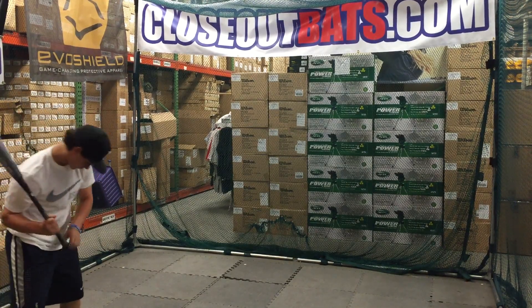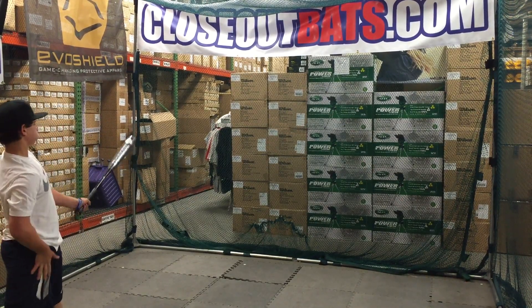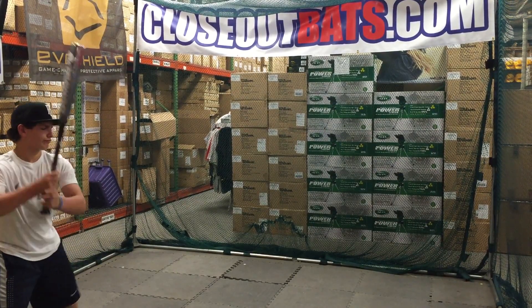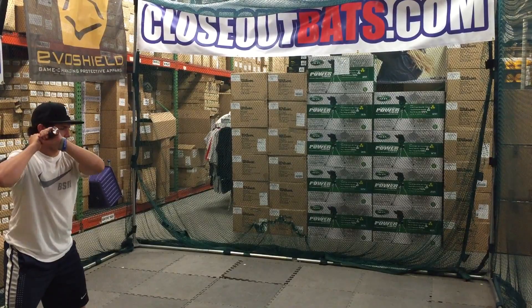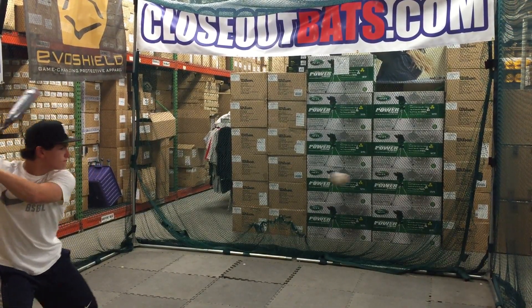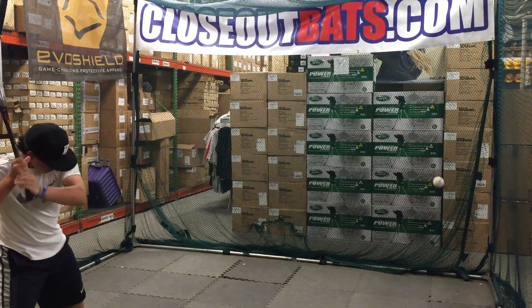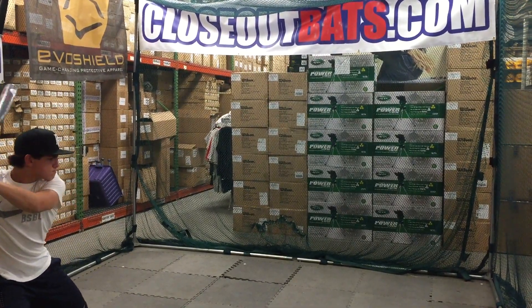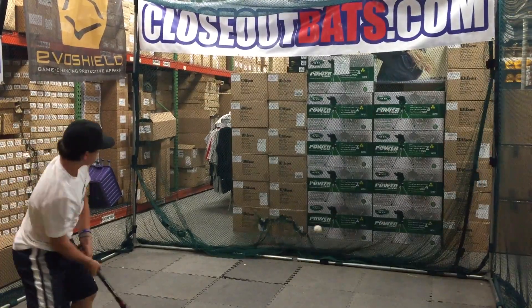Mad Max coming to you live from Closeout Bats, and we're hitting the Voodoo Raw from DeMarini — the 2016 BBCOR baseball bat. Right here we have the Voodoo Raw. DeMarini changed up the name, but it's been in the line — the Voodoo — for the last decade. I feel really old right now because I was young when the Voodoo first came out. But it's an awesome bat; it stays the same throughout all these years.